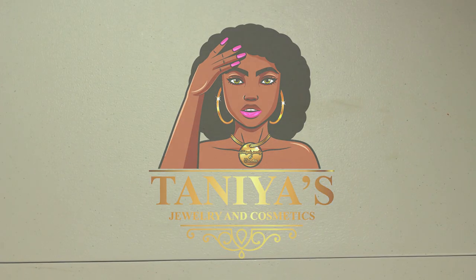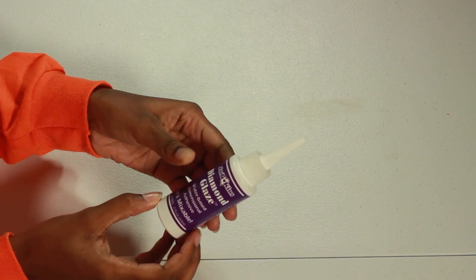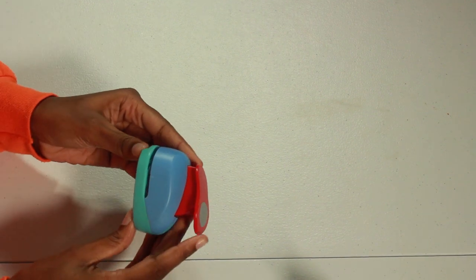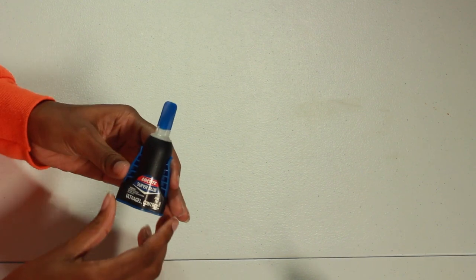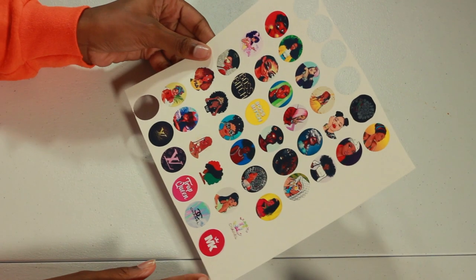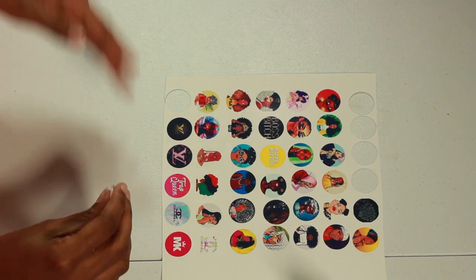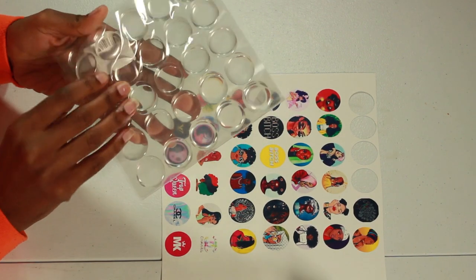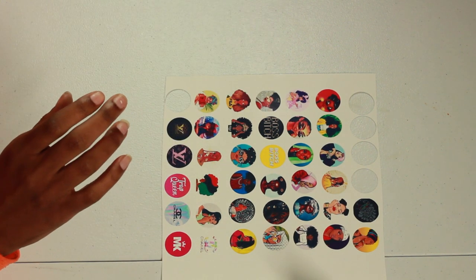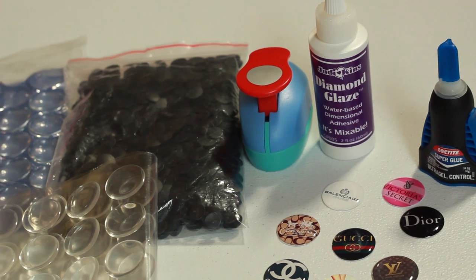First, I will show you guys all the materials that you need to complete this DIY: Diamond Glaze Glue, a 1 inch circle cutter, Super Glue, a paper with all the images that you want to use for your designer gibbets, Glass Domes, Epoxy Dots, and gibbet bags. These are all the materials that you need to complete this DIY.